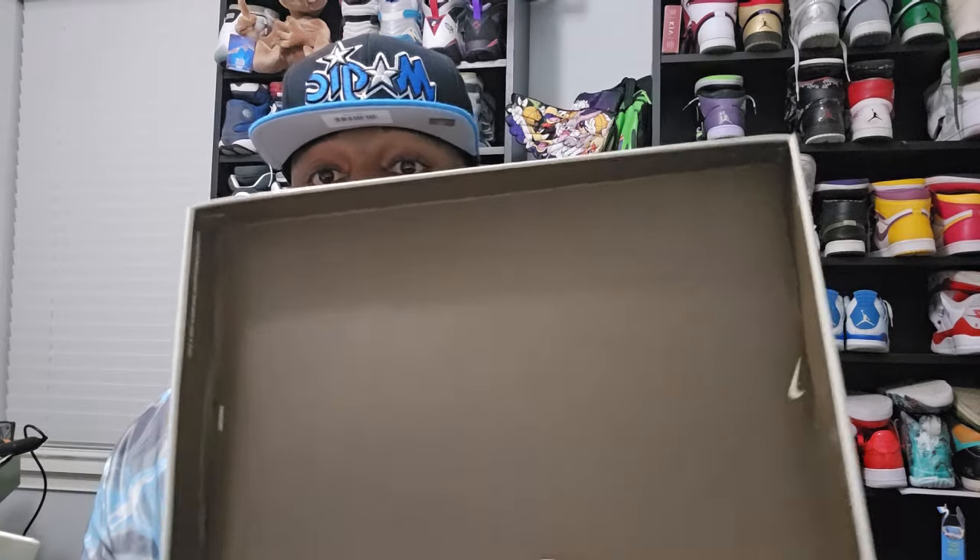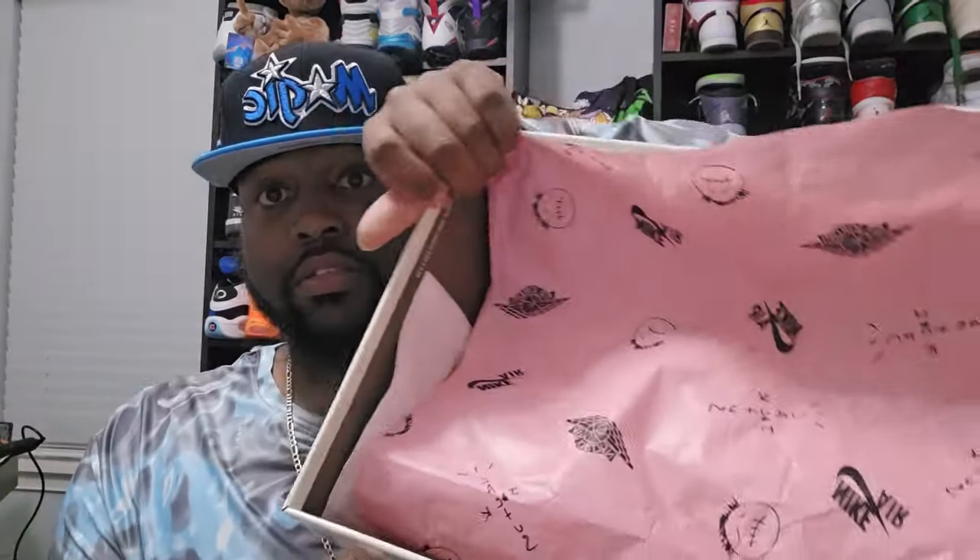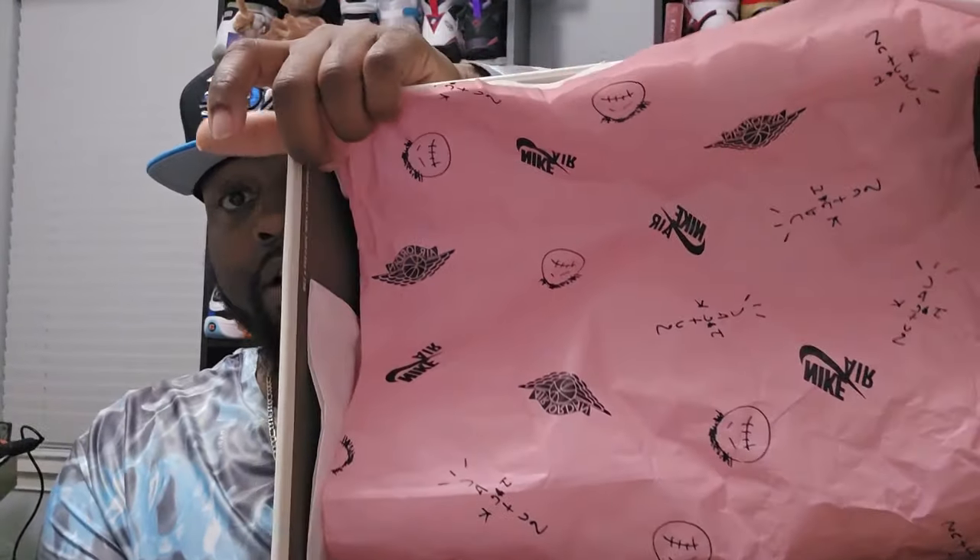That's going to be the box and the inside of the box.